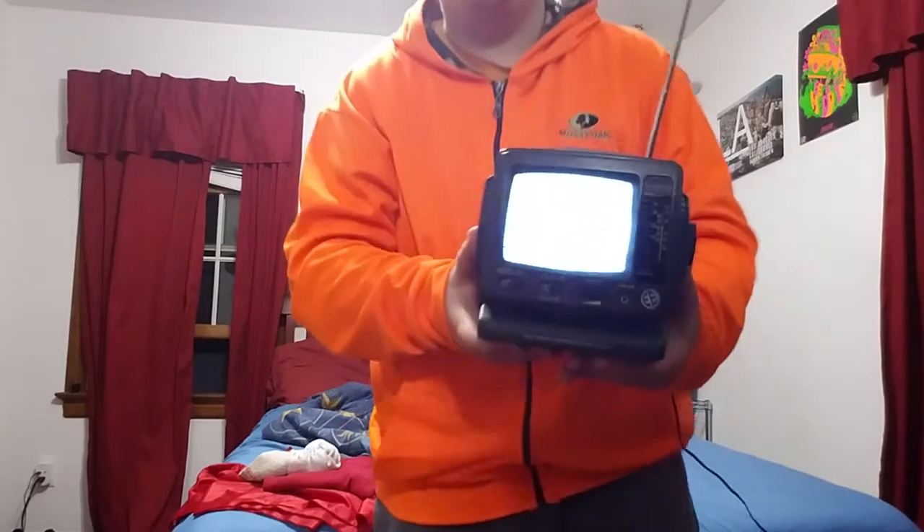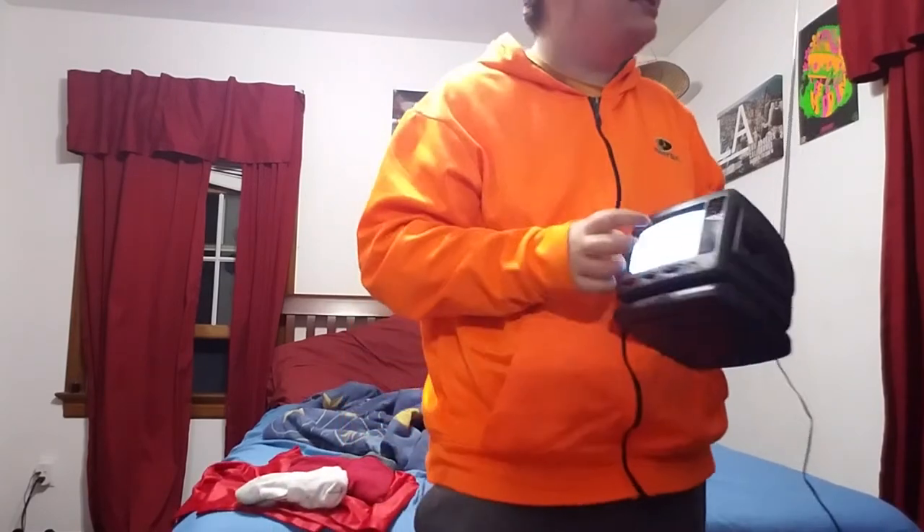Look, there it is. If I get close, look — it started to flicker, see? My camera is like, screw that. That's what I mean. This is a CRT TV, remember? This is a CRT TV. This is kind of cool.